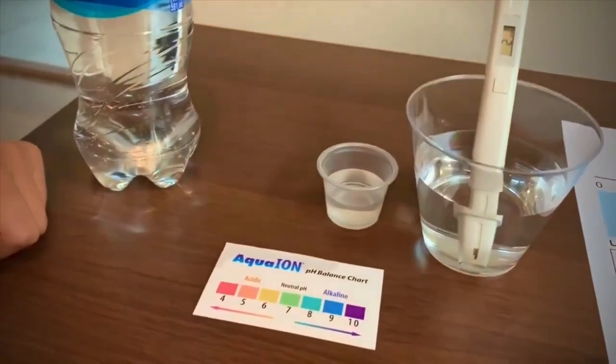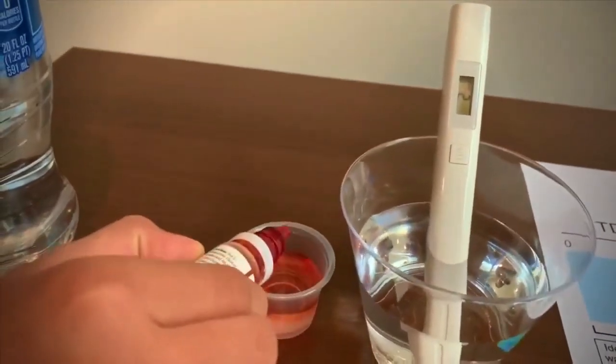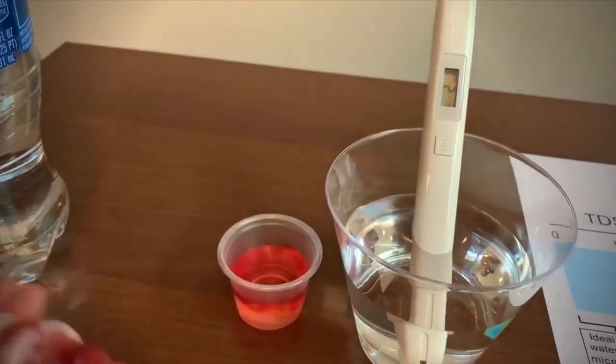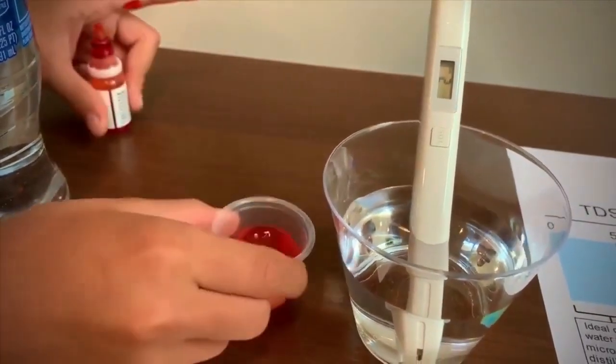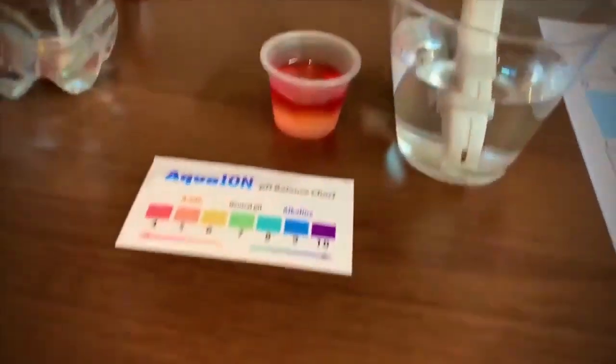Now let's test the pH level. Two drops only. I give this a 4.